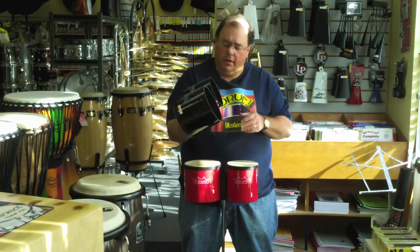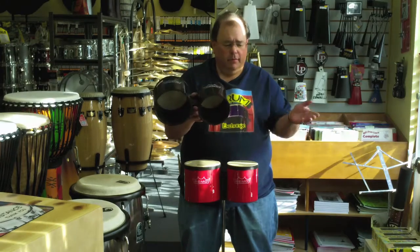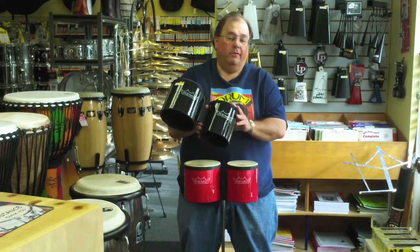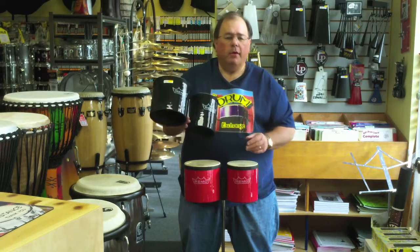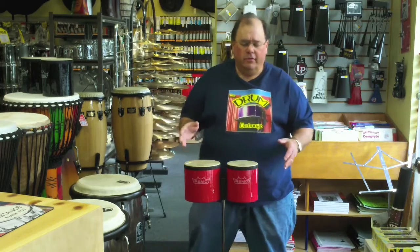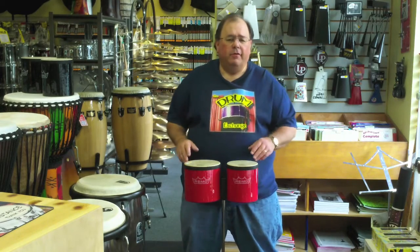They're very simple — they come apart and you put them together. We put them together in the store, but they're very simple to put together. You can use them separately if you want as well. But they're remarkable for the money. They're probably half the price of an inexpensive set of tunable congas. They stay in pitch for years.